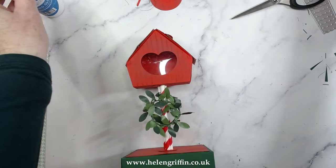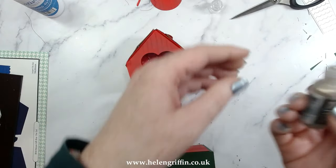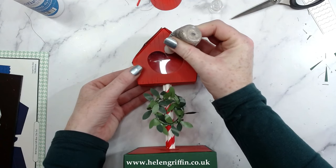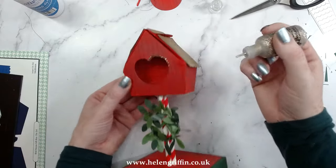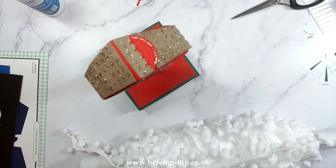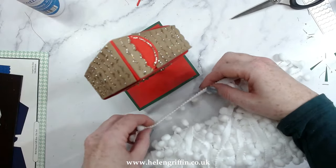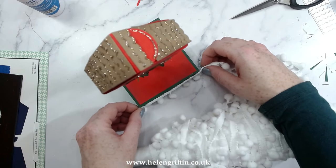Time for the finishing touches — back to my Stickles, which is by Ranger. It's a bit of an insult to call it a glitter glue because it's actually a really nice thing, but it is basically a glitter glue. I'm going to go all around the edge here and then add the detail on the roof section too. I've just found this pom-pom trim — that's going to be perfect for adding around the edging of this box. Let's get this stuck on.